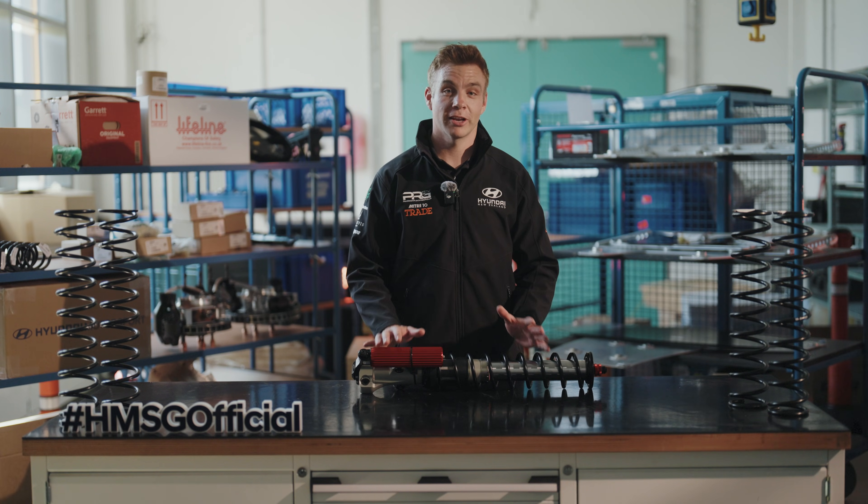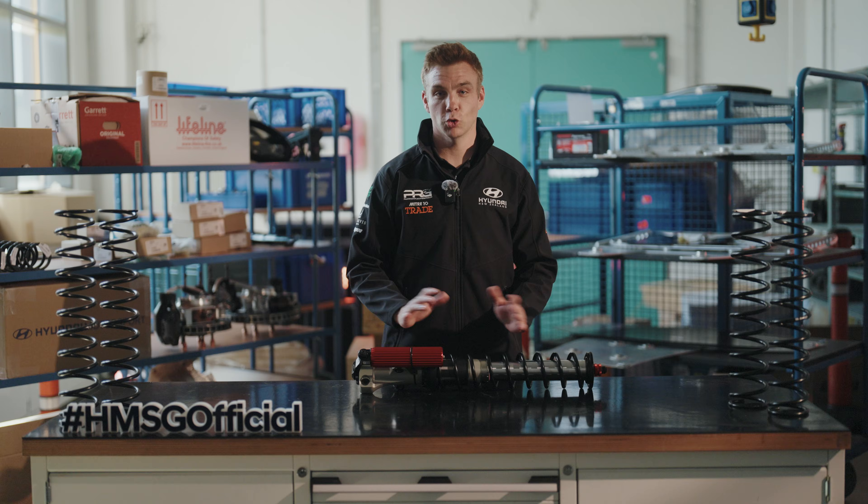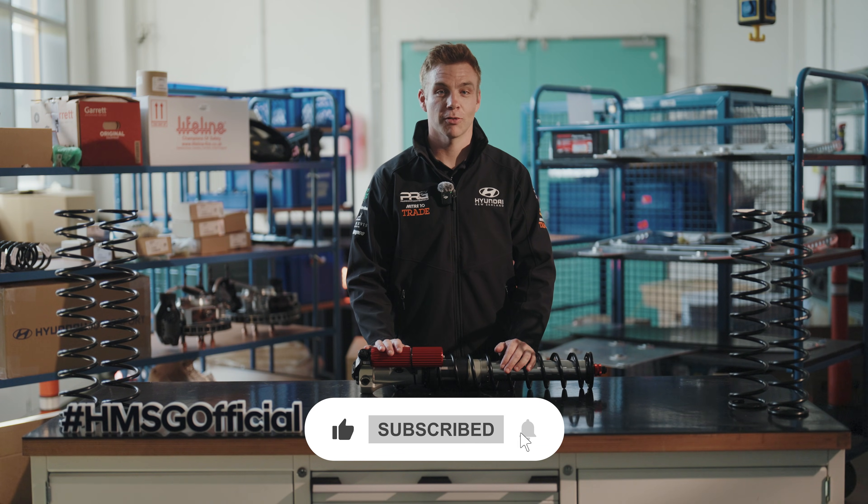So that was our guide on how the suspension on the Hyundai i20n Rally 2 car works, what changes you can make and how it affects the performance. For more videos like this, check out the rest of the Rally 101 series, and if you enjoyed this video make sure to like and subscribe.